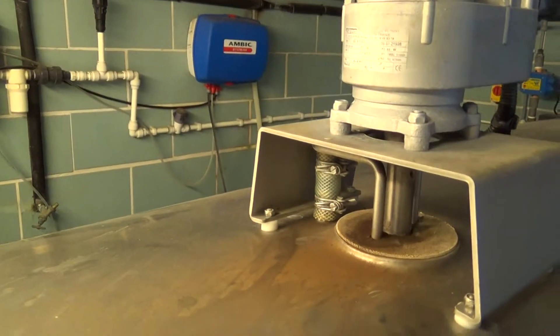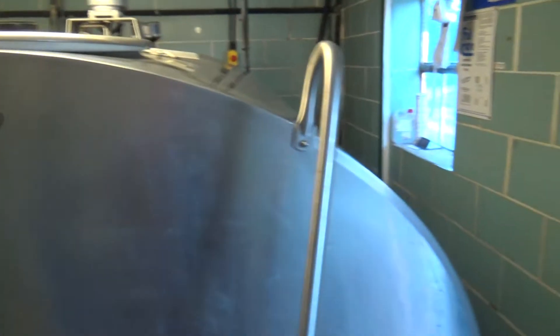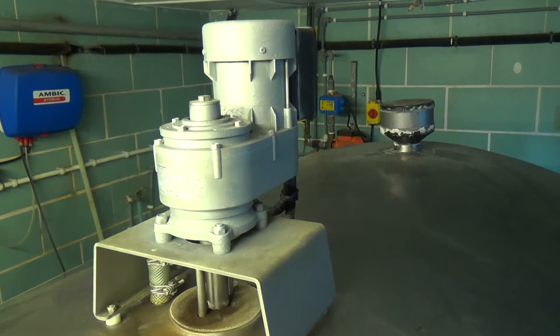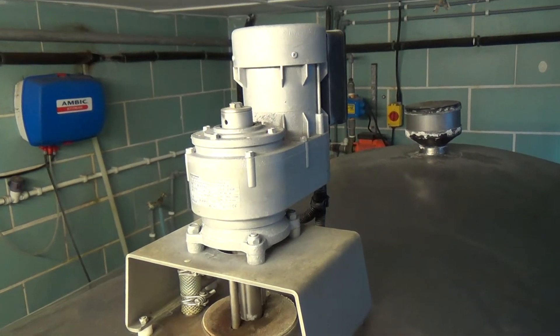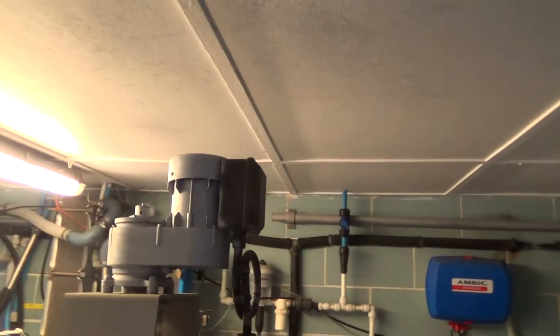This should now be going. It's going ever so slowly. Usually if it's a weak capacitor, if you give them a spin, they'll keep going at roughly the right speed. So we need to get the cover off and see what's going on in that electrical box.